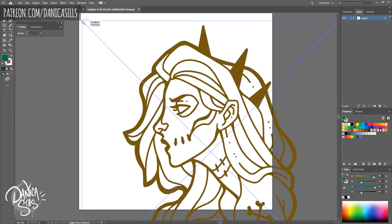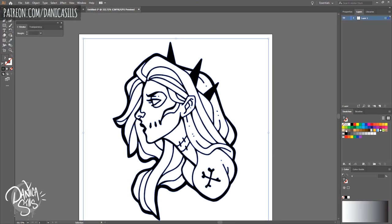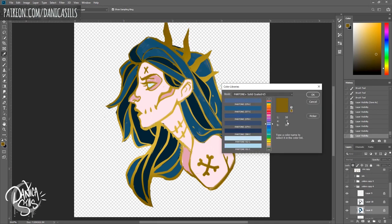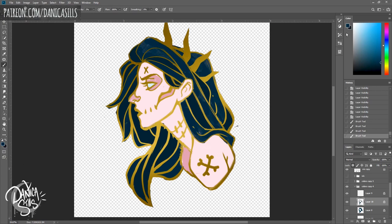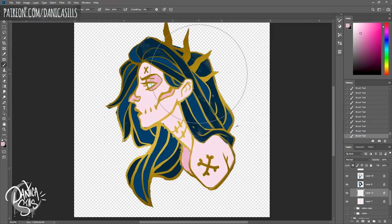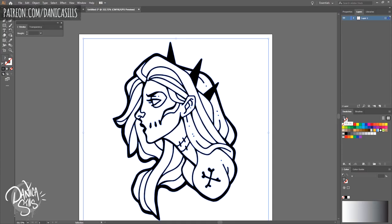The biggest thing I had to deal with when designing this is the line width. Unlike when you're just drawing, you can't have a nice beautiful taper to the line — it has to have a certain thickness all the way to the very end. That meant I had to be really thoughtful with line weight, especially for more delicate areas like eyelashes and skull detailing on her face, to make sure it still felt crisp and could be produced correctly.